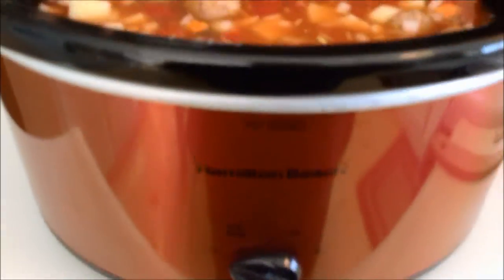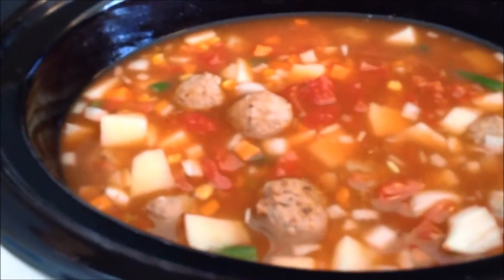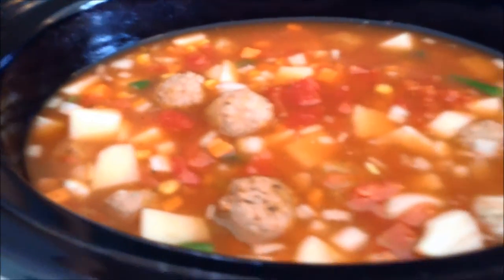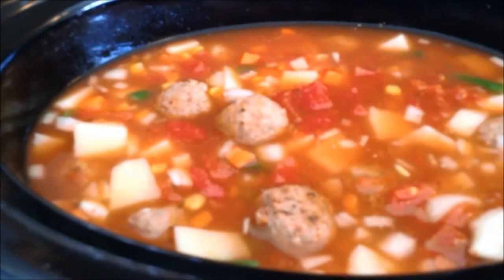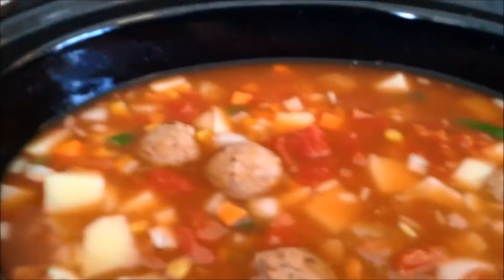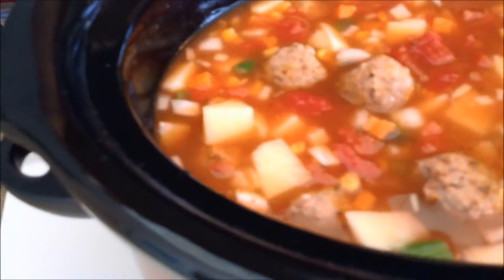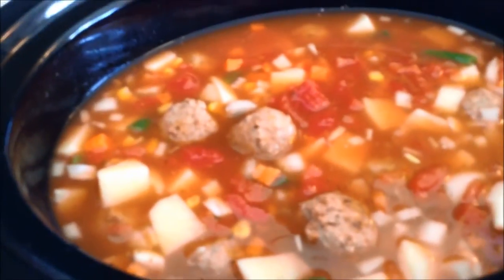I'm going to skip the rest of the meatballs because the crock pot looks pretty full. I think this is a four or five quart crock pot and that's how full it is. I'm going to put it on low — you can cook it all day, like 8 to 11 hours. The recipe calls for the mixed vegetables to go in during the last hour, but I didn't do that. I think it'll turn out fine if you just throw it all together, especially if you're going out for the holiday.